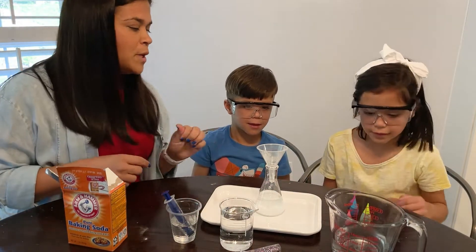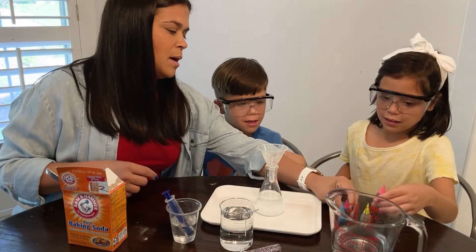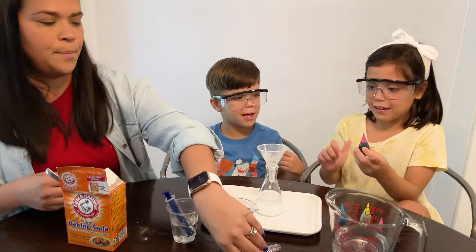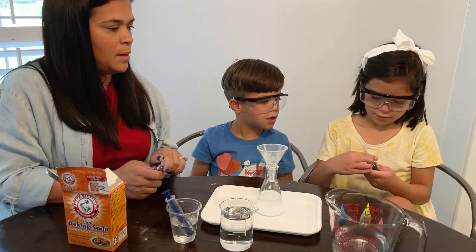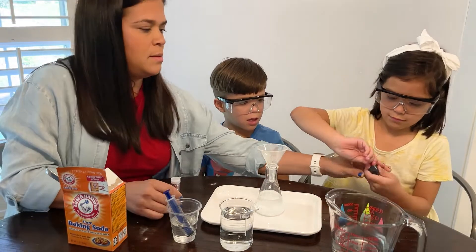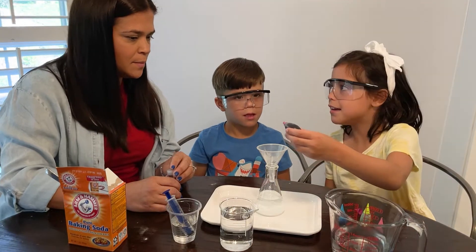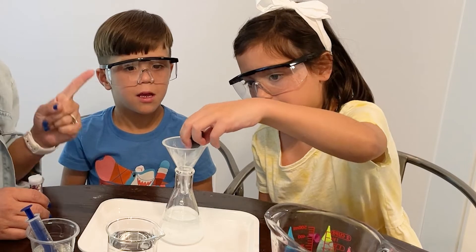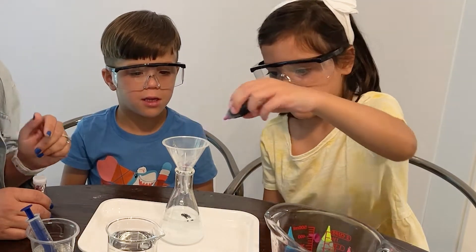And some food coloring. Which one are we going to go with? Pink. Okay, we can do one. You got to open it. Just pop it up. There we go. So put a few drops of that. How many? Put three drops. One, two, three. Very good.